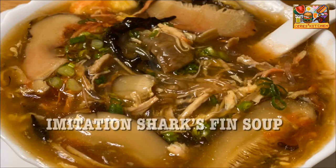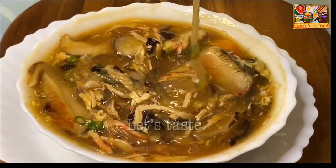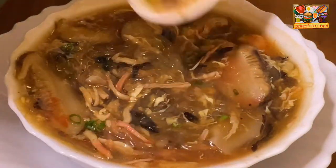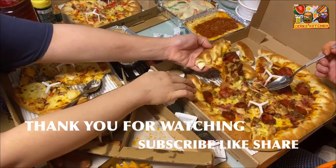Here's our delicious and affordable imitation shark's fin soup. The broth is so good — this can even be a meal on its own. If you enjoyed this recipe, please subscribe, like, and share. Thank you for watching!